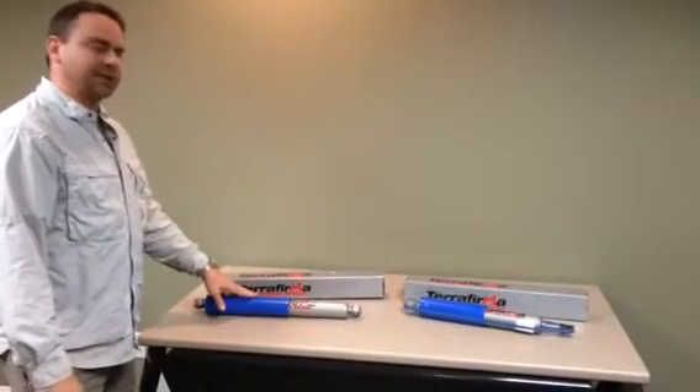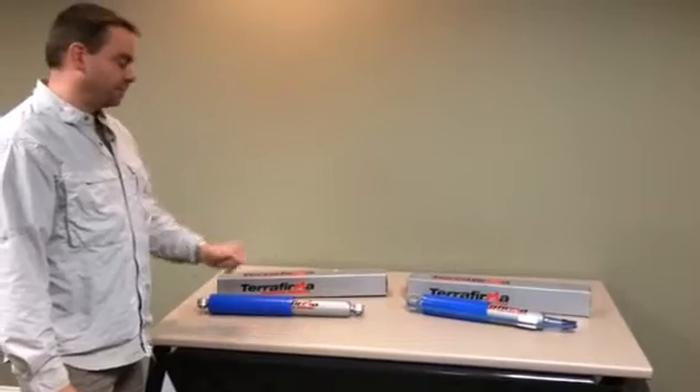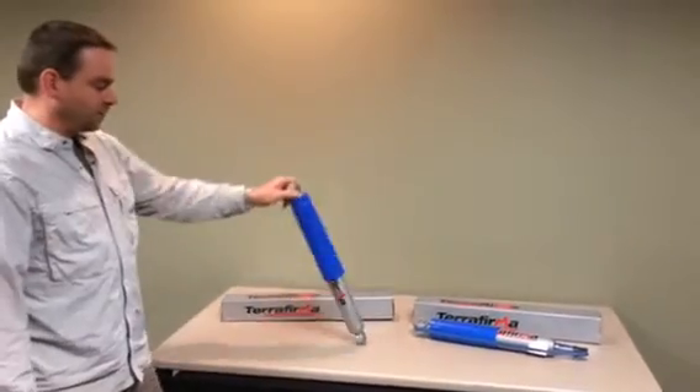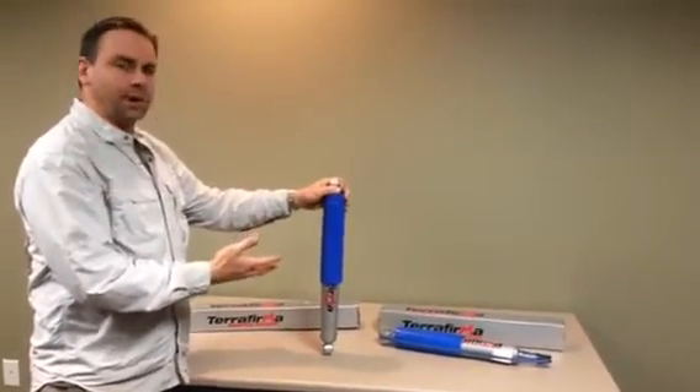On the desk today we're going to take a look at a Terra Firma D2 steering damper and a rear shock off of a P38. What we're trying to show here is the difference between the two. It's a common phone call we get here at Lucky 8 — how come my steering damper does not want to open up?